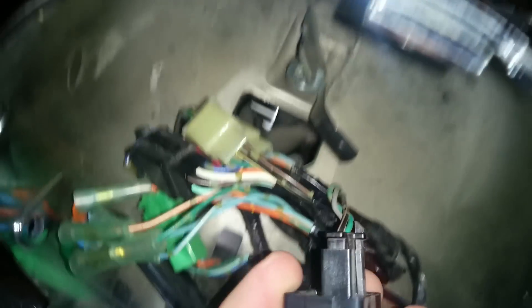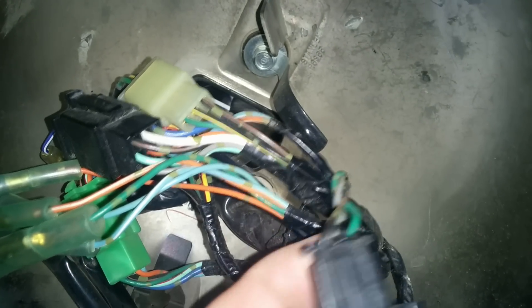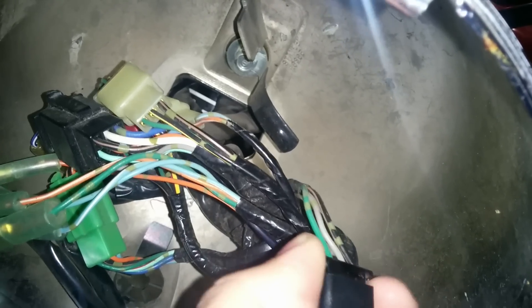I just need to pull this out, and then it's a simple connector. You just push this pin and it comes out. It's kind of hard to do one-handed, so I'm going to be pausing the video to take care of that and show you the new module that I'm installing.